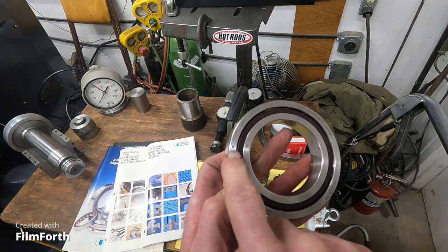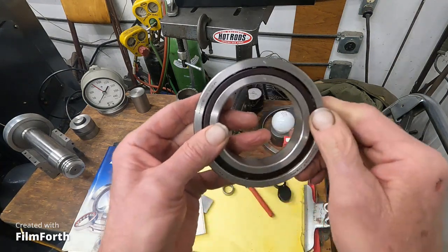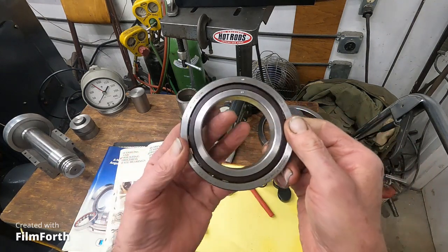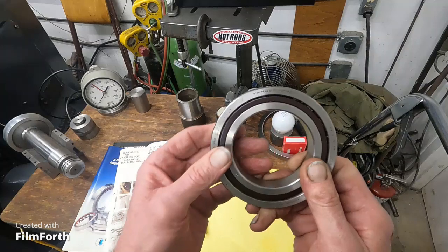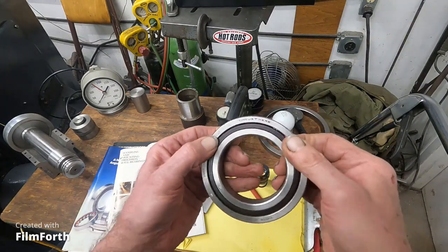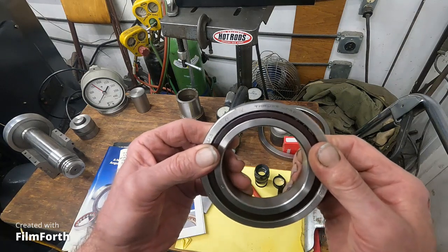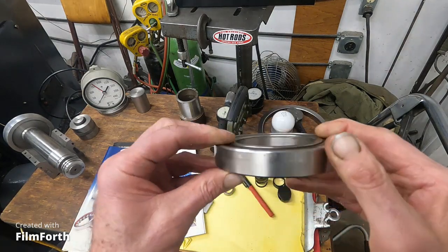Here's the high spot on the outer race. This is an angular contact bearing. On the back it says "thrust here," so the thrust acts on that outer race. Flipping it around, you can see the outer race has a thick side and a thin side.